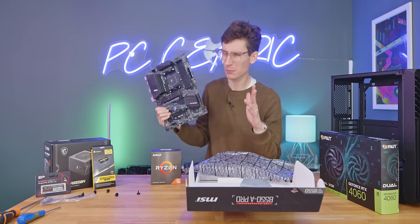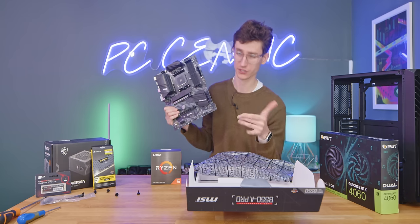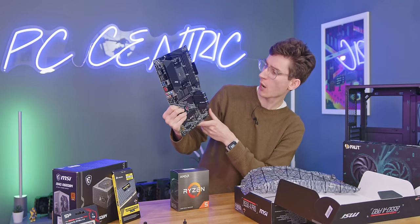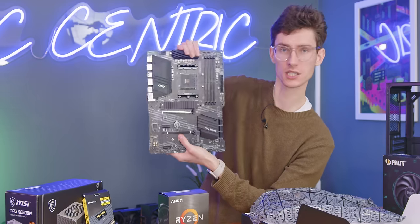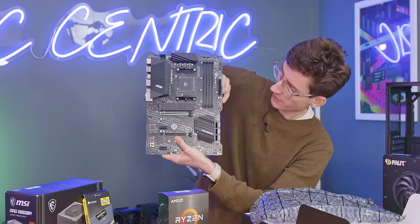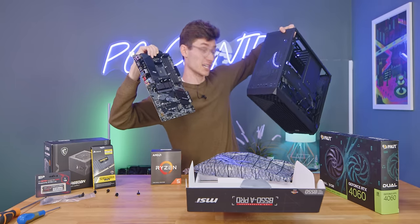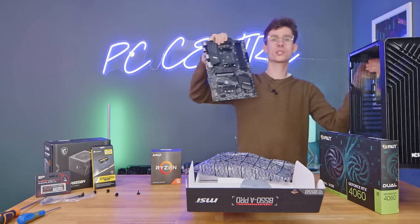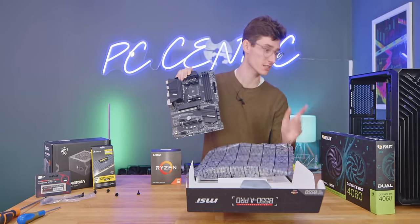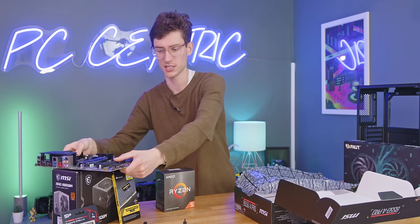I'd personally probably go for whatever's cheaper and then upgrade it at a later date. Neither of these chips are ones you're going to want to keep for years and years. Do be aware that most B550 boards don't actually have a USB 3.1 header for cases, but this one does, which is nice to see. The Hell Crack has two USB-A 2.0 and then one USB-A 3.0. So for most people just using receivers and things, that's probably better than just having two and a Type-C.